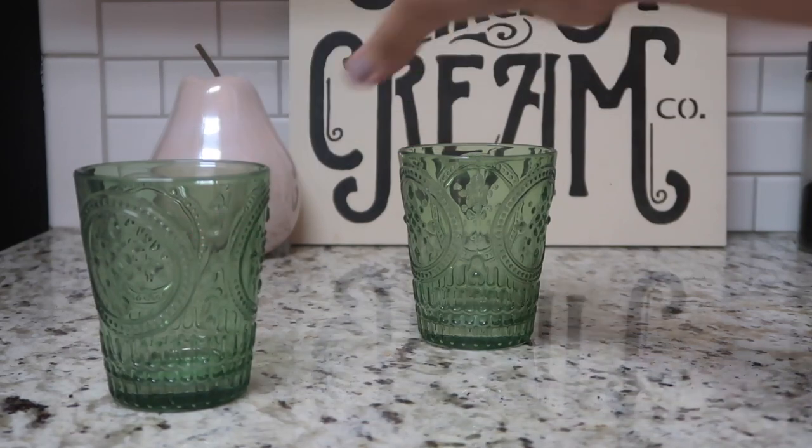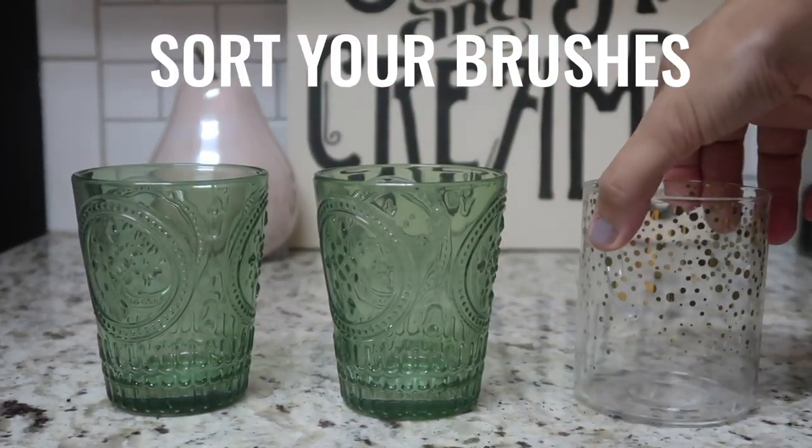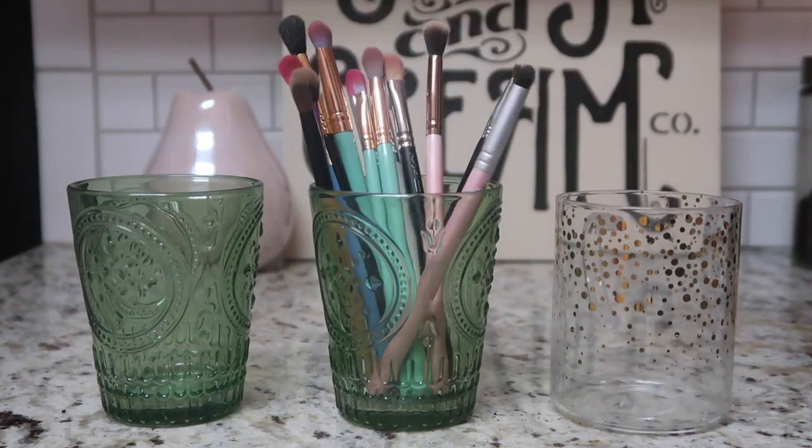I like to start off by sorting my makeup brushes into cups, usually sorted either based on the type of brush or by their size. When I'm finished with that process I generally end up with three bouquets of dirty brushes.